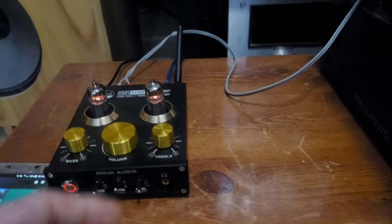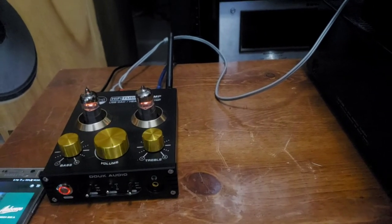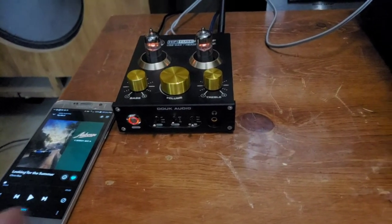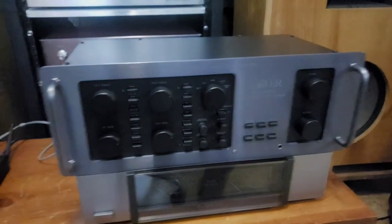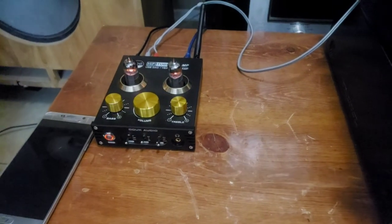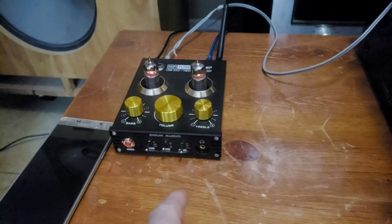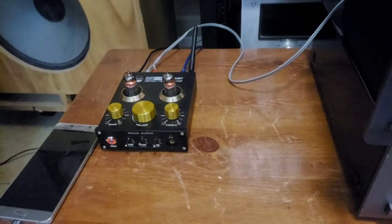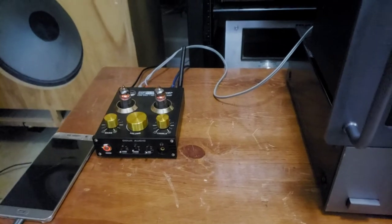Volume control still needs to be turned up, but otherwise just passing the Tidal hi-fi stream from my phone, processing through the DAC here and into the AUX input. But if you're looking to improve your sound out of your computer, whether for headphones or USB DAC from your phone, especially if you have a Tidal or hi-fi streaming option, I highly recommend this. I got it on eBay.